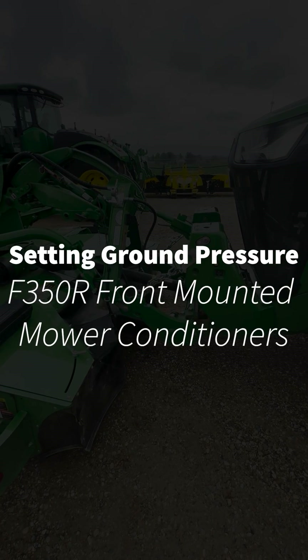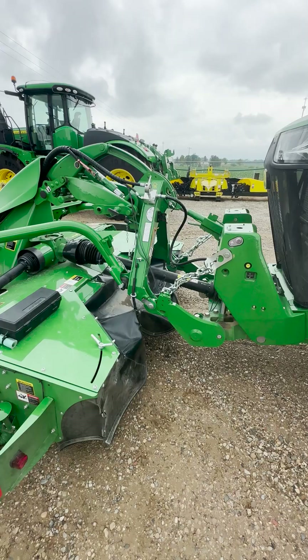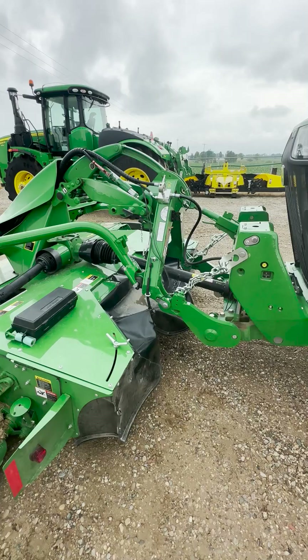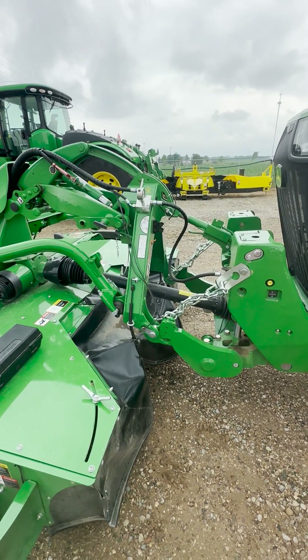Hey guys, this is Ryan Cradaville with Hudson, Inc. in Lake City, Michigan. Today we're going to go ahead and set the ground pressure on a front-mounted mower. Today we're hooked up to the F-350R front-mounted mower, but we also have the F-310R mower, and these will both be the same process.